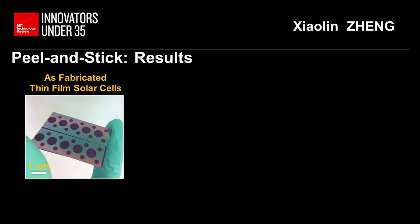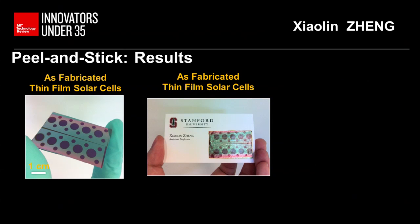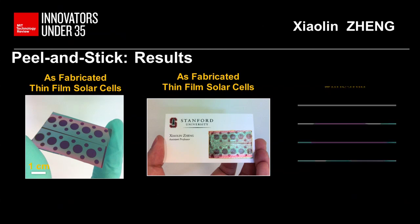And this is a very robust method. As you see here, what you see are the solar cells fabricated on silicon substrate — the circles are the solar cells. After the peel-and-stick process, the solar cells have been transferred to my business card and they remain identical. And importantly, the initial silicon wafers are very clean and shiny — they can be used again to make more solar cells, just like the pizza case: you can bake the pizza again. And that's an important cost-saving factor.